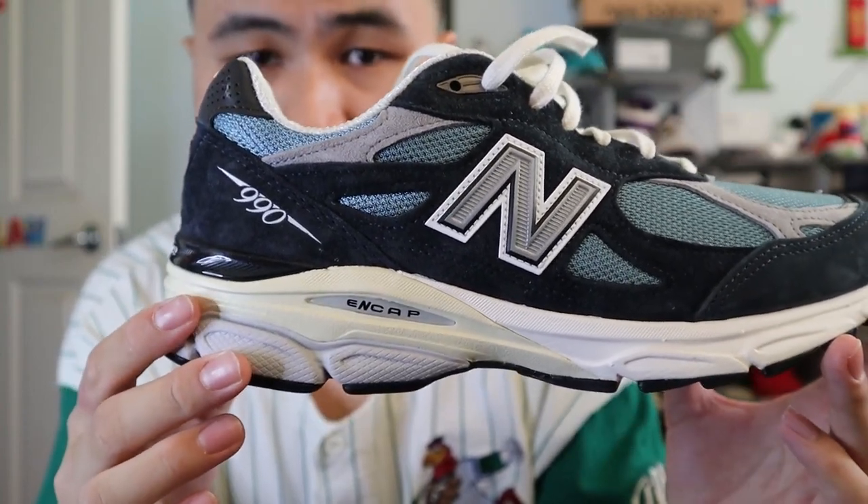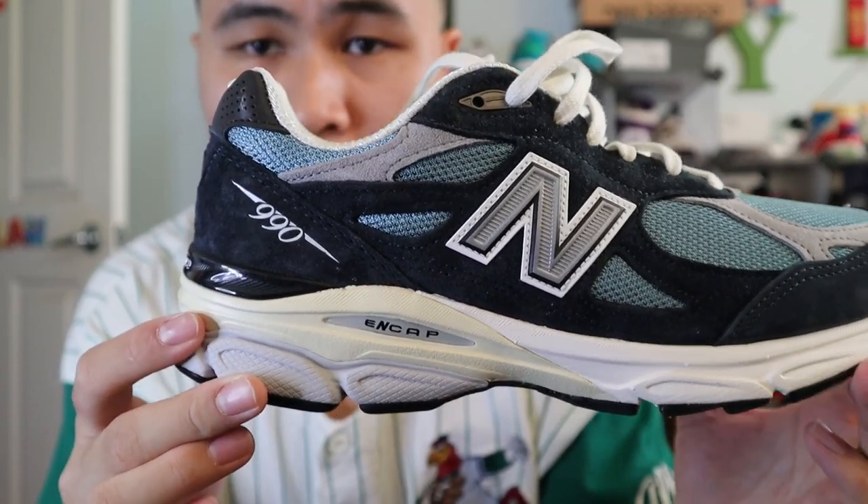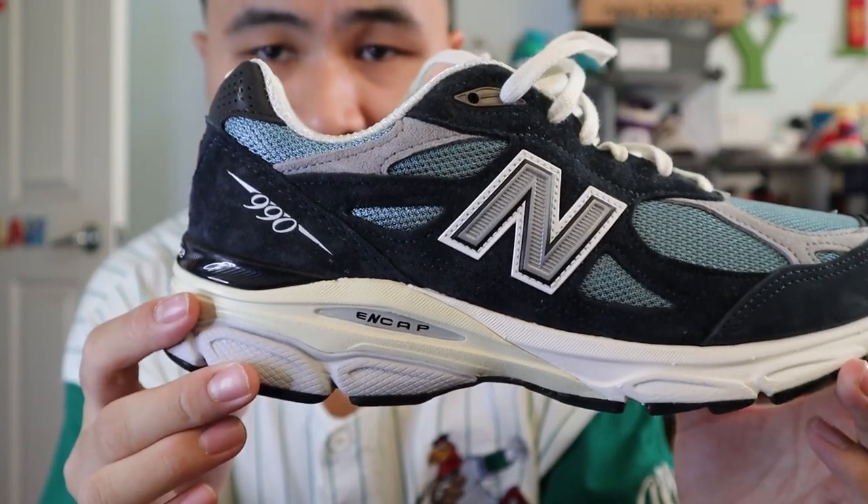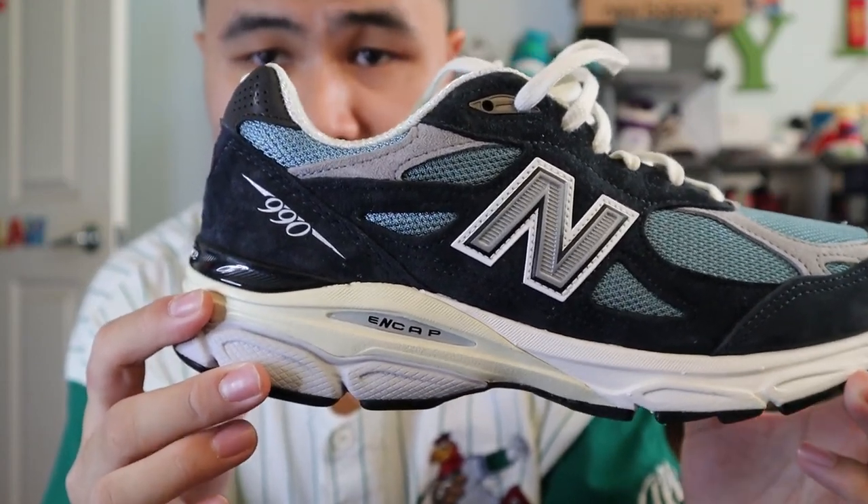The main technology utilized in the 990 V3 is New Balance's signature ENCAP technology. ENCAP consists of a stiff polyurethane heel cradle as well as a soft EVA foam core, which gives the user an excellent combination of firmness and softness.